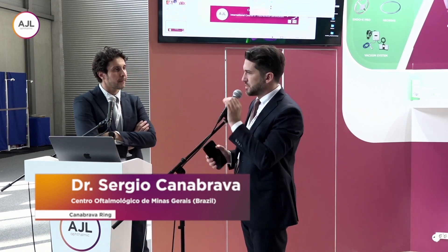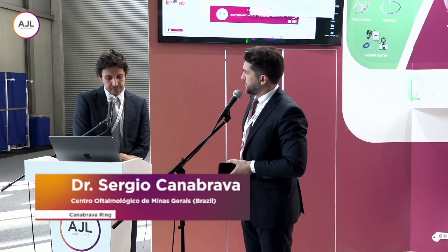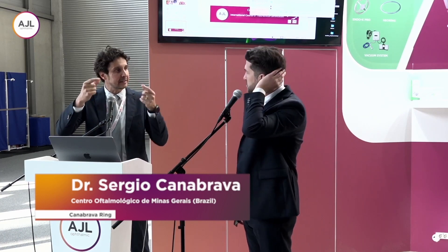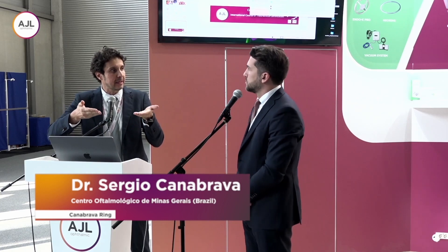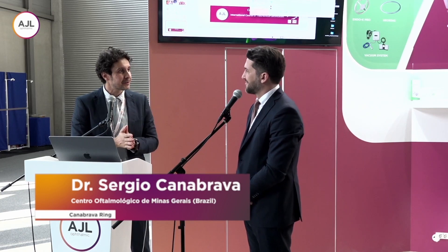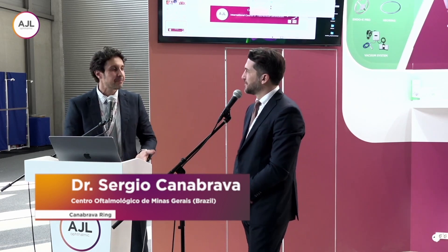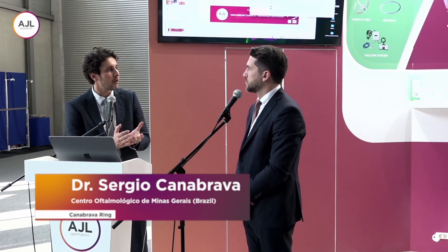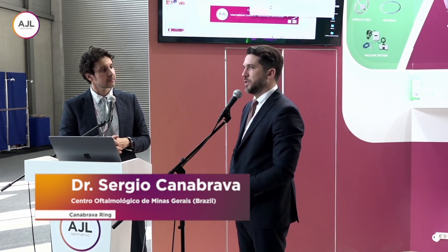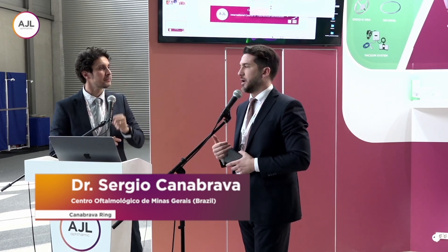Tell us more about the tips the surgeon needs to know to start doing the Canabrava surgery technique. The most important point is to check the side of the ring. You need to keep in mind that the large indentation goes up toward the eye. If you try to insert the ring with the opposite side, the small one will be inside the eye — it doesn't work. This happens especially with surgeons who have good experience, because they watch the video once and think it's easy. The surgeons who stay calm and study the technique more carefully have no problems. We have to be confident, but not too much, because there are these little tricks in the technique that we have to learn, even as experienced surgeons.